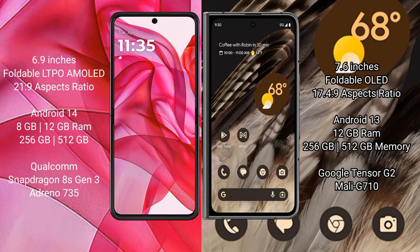The Motorola RAZR 50 Ultra comes with 8GB or 12GB RAM, 256GB or 512GB internal storage, and a Qualcomm Snapdragon 8s Gen 3 processor with Adreno 735 GPU. The Google Pixel Fold comes with 12GB RAM, 256GB or 512GB internal storage, a Google Tensor G2 processor and Mali-G710 GPU.